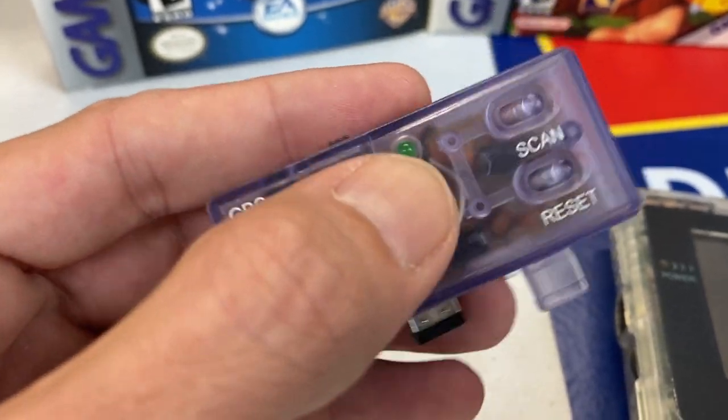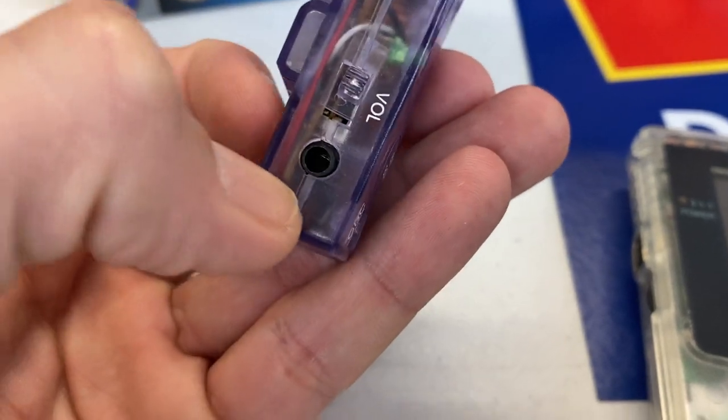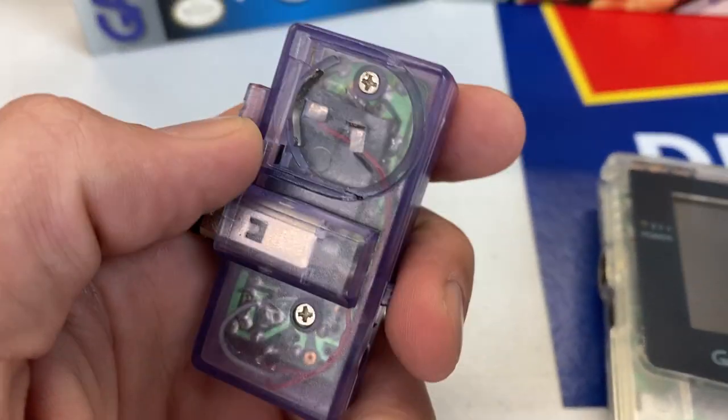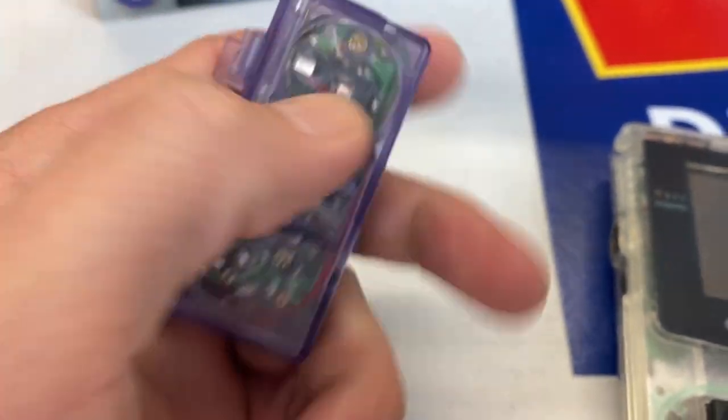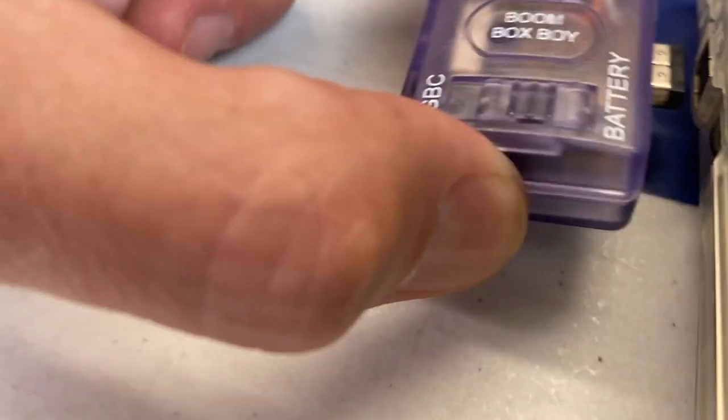It's got some switches on it down here, some buttons for scanning through the channels. Over here, a volume switch and where your headphones will go. Here's where it plugs into the Game Boy. And back here, I'm assuming some sort of watch battery, and there must be some sort of cover that goes over it. It plugs right here into the side of the Game Boy Color.